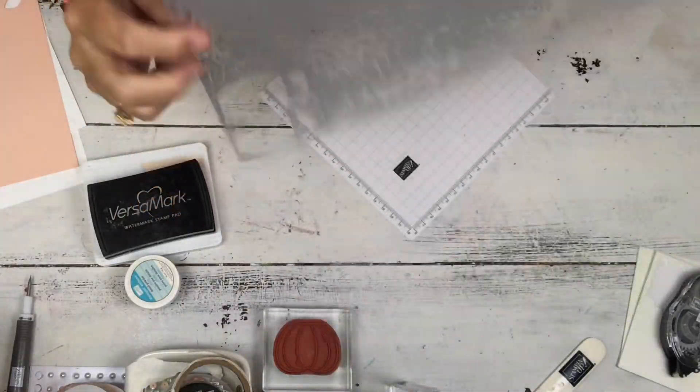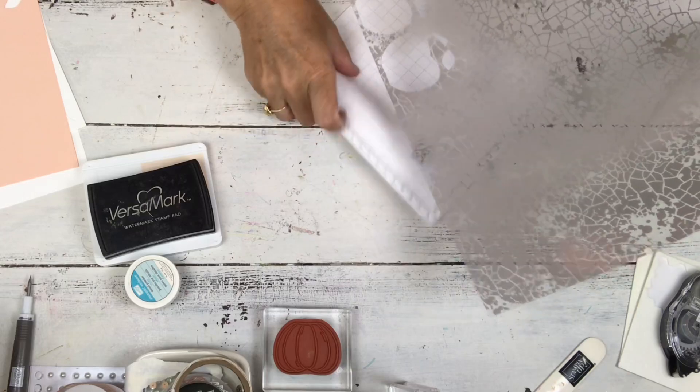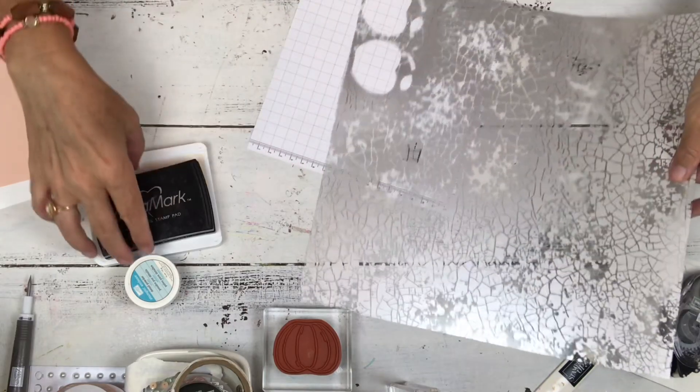This is in the catalog — it's called our new mercury paper. It's really pretty. There's a right and wrong side, or rather the two sides are different, but for this card it doesn't really matter which side you use.